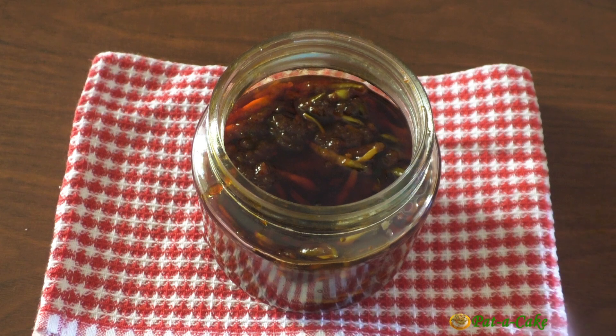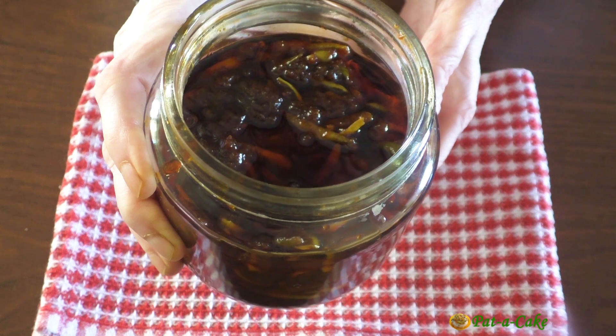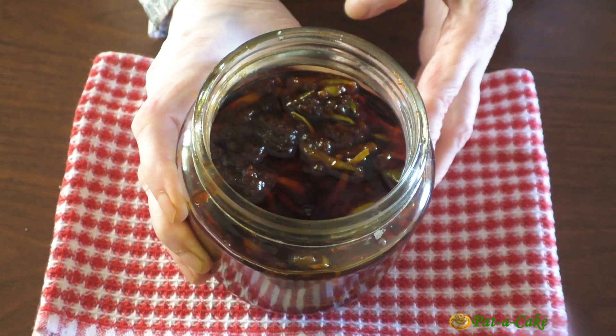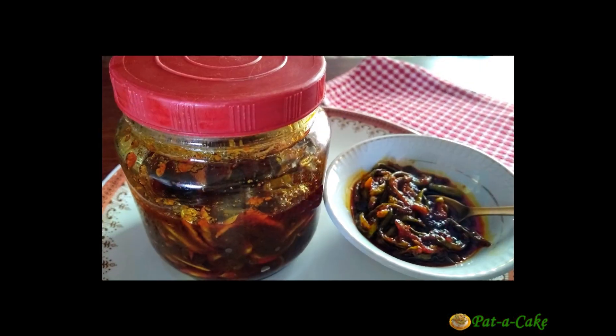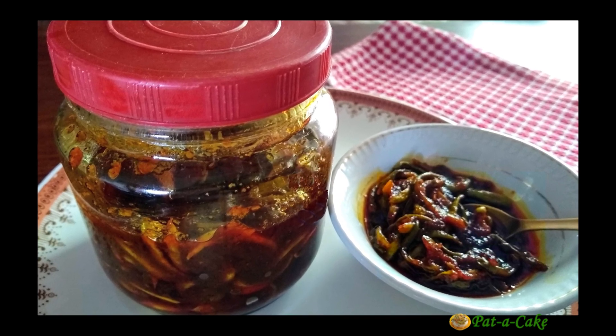Which is your favourite pickle? In Goa we have several super tasty options to choose from, but this is one of my top favourites. What about you? Do let me know - I'll be so happy to hear from you.